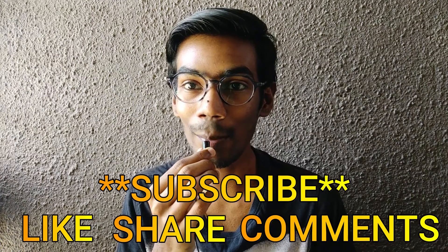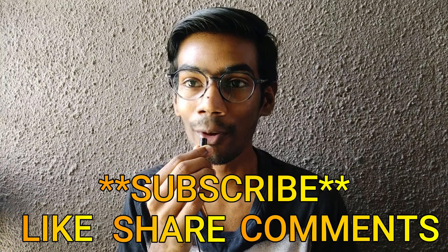So guys, if you liked this video, please like, share, comment, subscribe, and click on the bell icon so you get all the notifications.